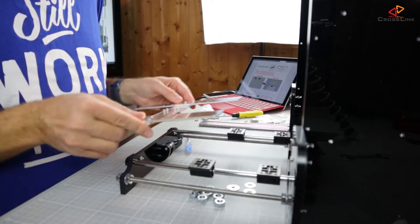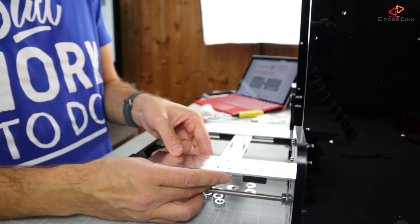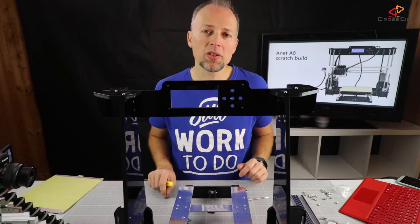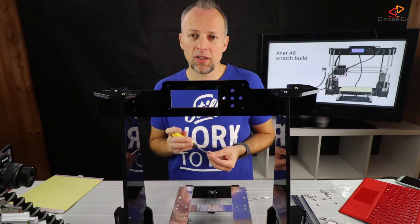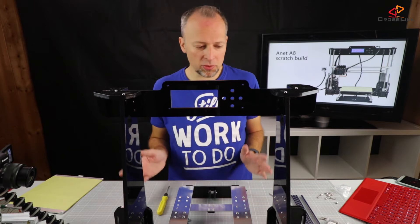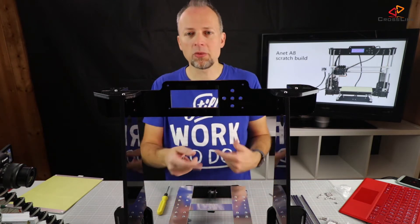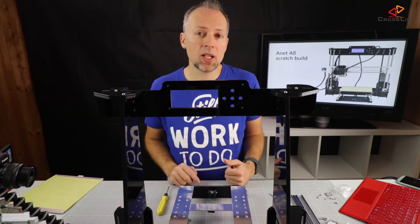So let's turn this part around and put it on top of the linear bearings. One recommendation I'm giving you is put in all the screws first and then in the end tighten them in a diagonal way. The next step is to use the belt and wrap it around the motor and the pulley and then cut it into the right length.